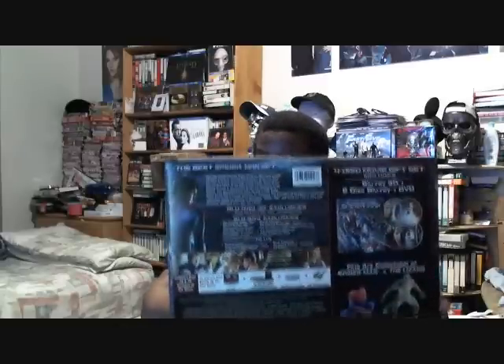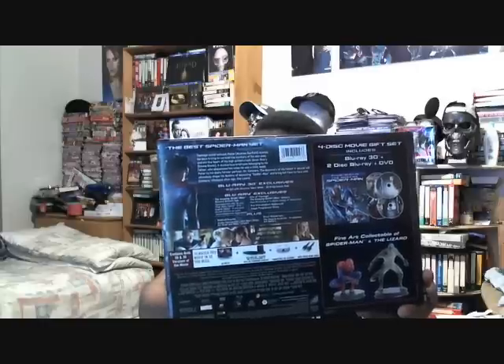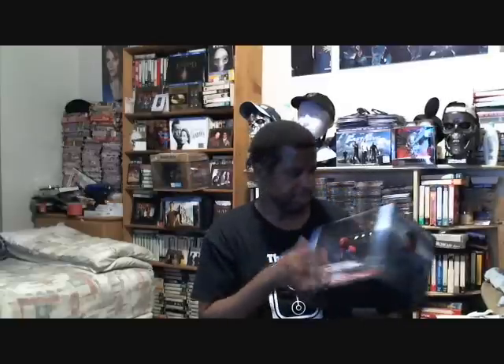And here's the back — it tells you what the movie's about and all that's on the disc. And right here it shows the figurines. Looking through this, I can see where the DVD and the Blu-rays are. Let me take it out of the box and then I'll show you the figurines.